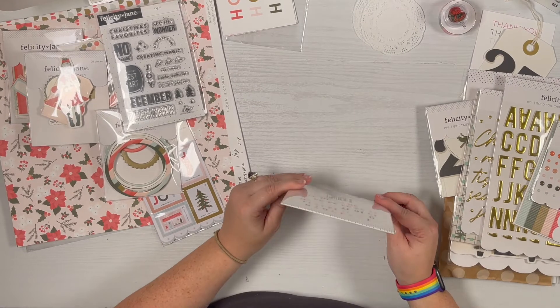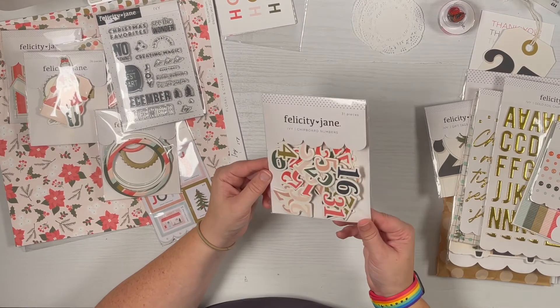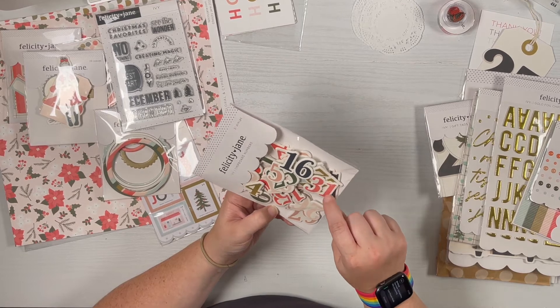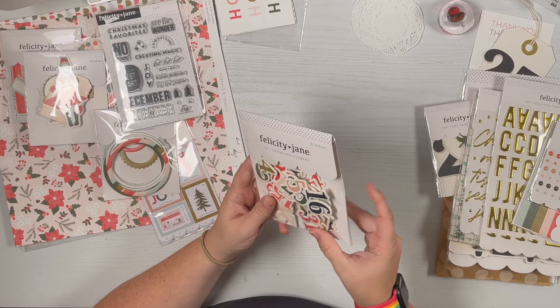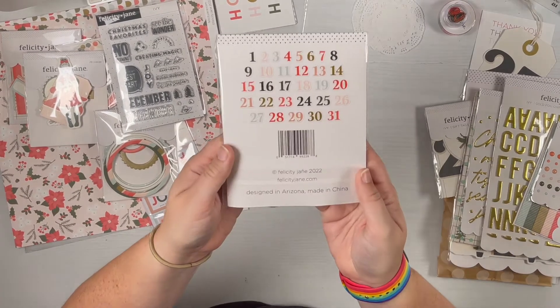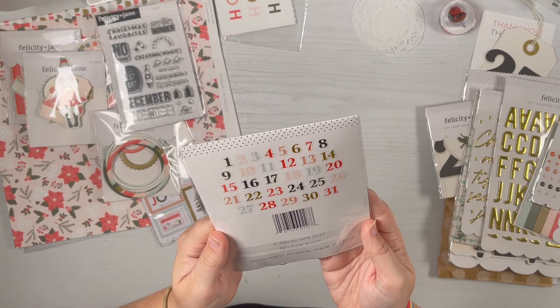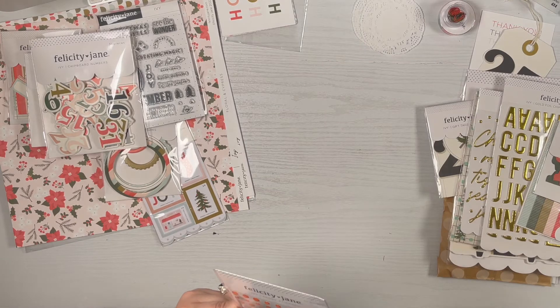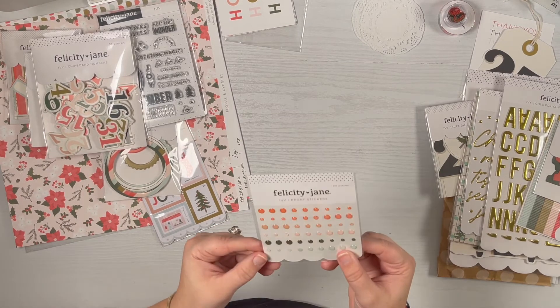We've got a number one through 31 chipboard set here. I like these because they're a really nice small size — you don't always want huge, especially if you're doing a 6x8 album. There are some epoxy stickers for Ivy listed as 54 pieces.